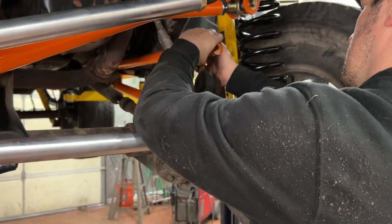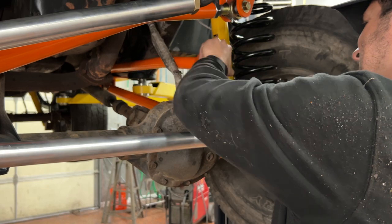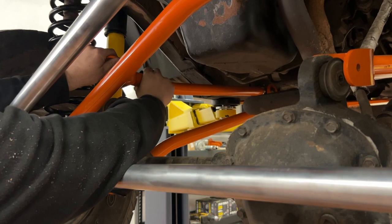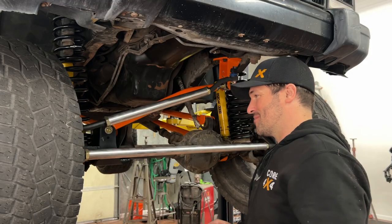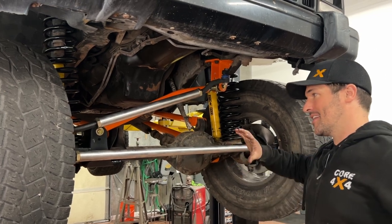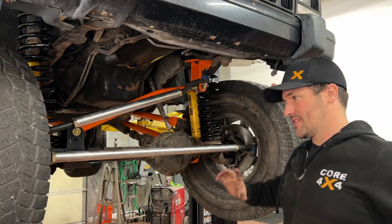We're going to make the same adjustments left to right, so we're just going to count our turns. The thread pitch on the Johnny Joints is 14 threads per inch, so for every 14 turns, you get an inch. We probably just need to adjust about a quarter inch, so we're going to do about four turns, then put it back down and see where we're sitting. When I adjust arms on the axle, I like to have a big cheater bar because when you take off both your uppers like we did, everything rotated forward.